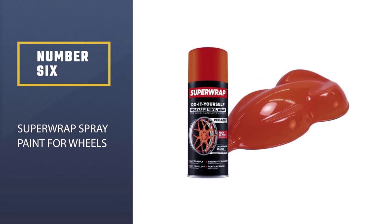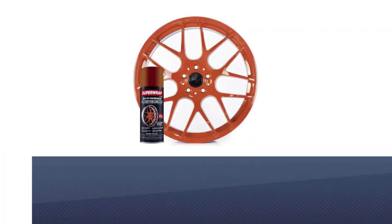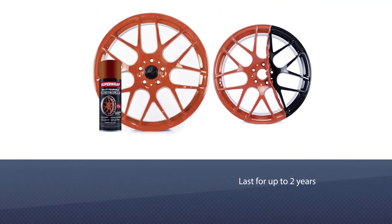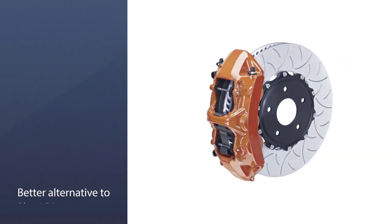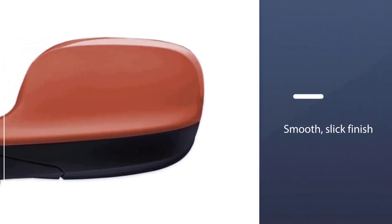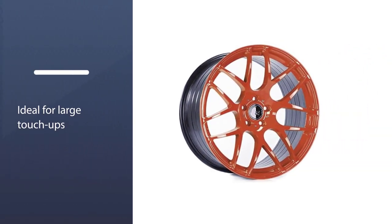Number six: SuperWrap spray paint for wheels. This product will do the job when painting wheels or other parts like mirrors, calipers, emblems, and grills — if it's metal, you can paint it with SuperWrap. It's easy to use and easy to remove, so you don't have to worry about overspray, and it's said to last up to two years. It's a great solution for covering up ugly wheels with a coat of vinyl, and a probably better — though more expensive — alternative to Plasti-Dip.